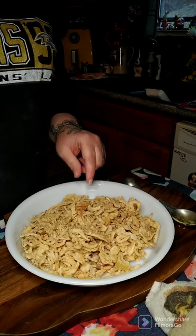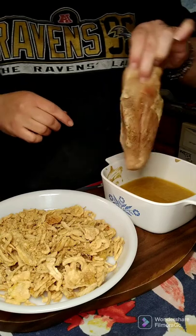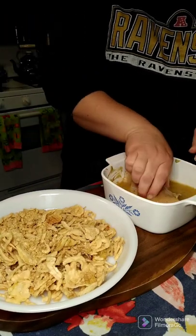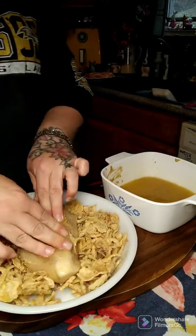Then we're going to put them in a 9 by 13 baking dish. So we got our chicken breasts, we're going to coat both sides, then we're going to dip it into our french fried onions.